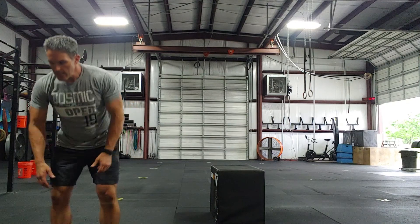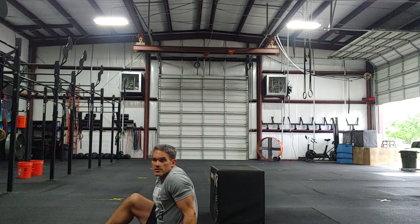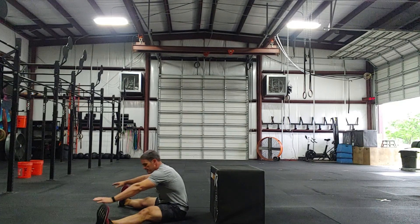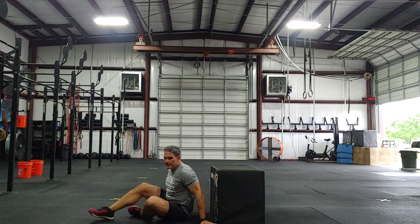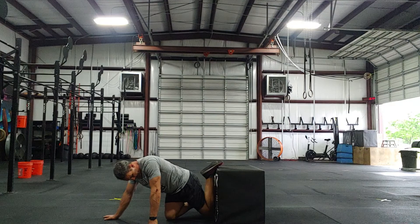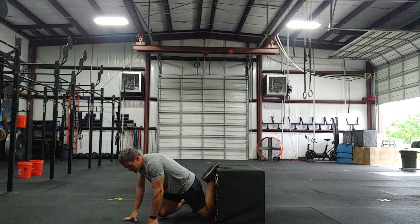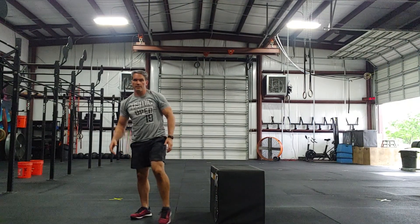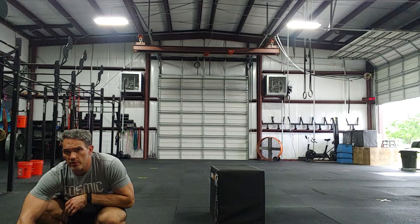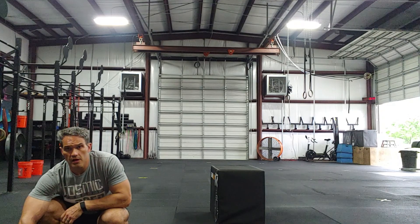For mobility: seated straddle — sit on the ground, legs wide, lean forward. Then the couch stretch, which we've done a few times and I try to do pretty much every day. Get your knee all the way in the corner, get that other foot up, and sit up nice and tall. Three to four minutes on each movement — seated straddle three to four minutes, couch stretch three to four minutes on each side. Look forward to seeing your scores!